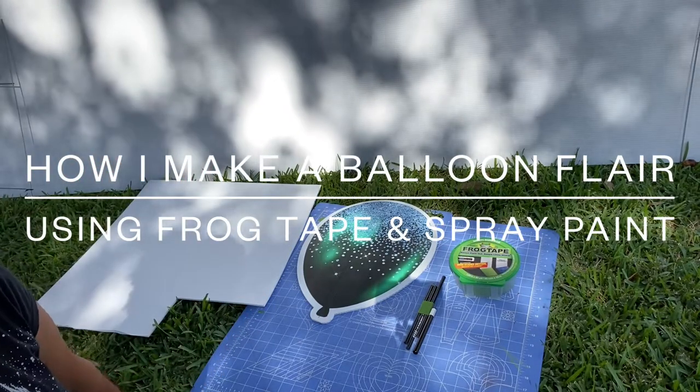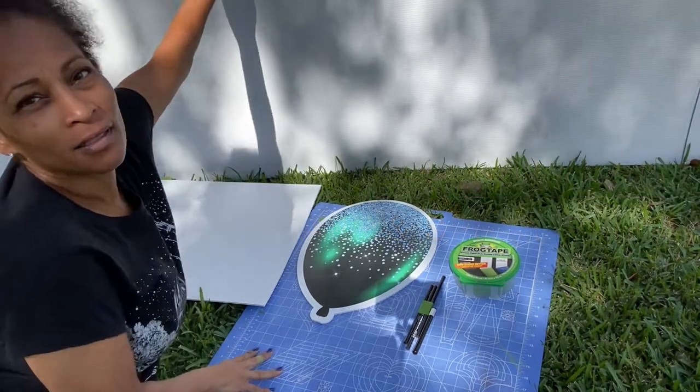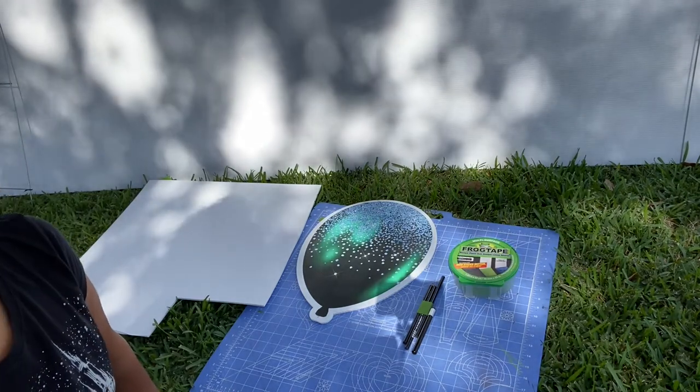Hey guys! So I had an inbox question — someone asking me how to do a balloon if they already had one that they could trace. So I'm going to show you how to do that.